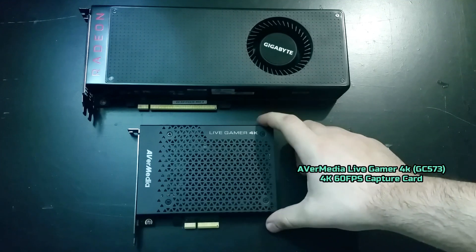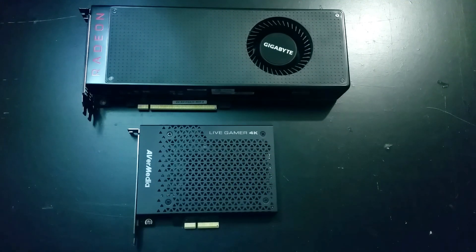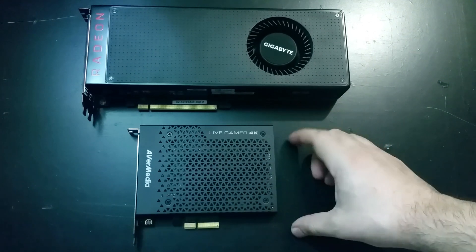Down here, I just want to show you guys quickly — I have an Avermedia Live Gamer 4K card. So from now onwards, unless I specifically put it in the description down below, I'm going to be recording everything with a dedicated capture card.